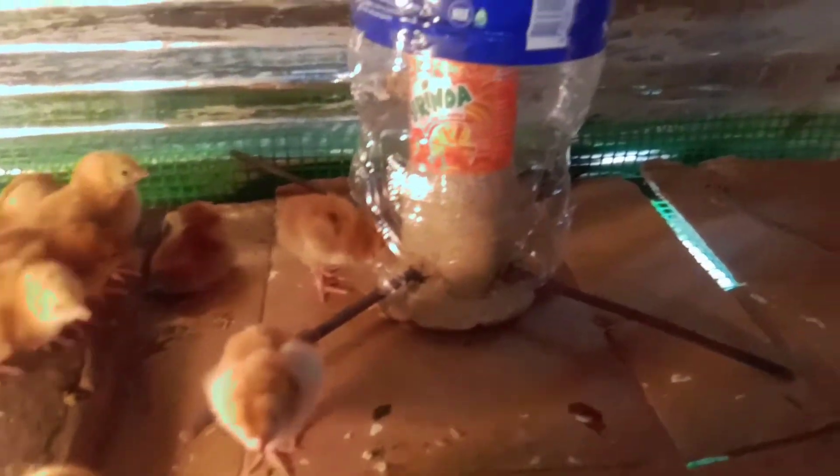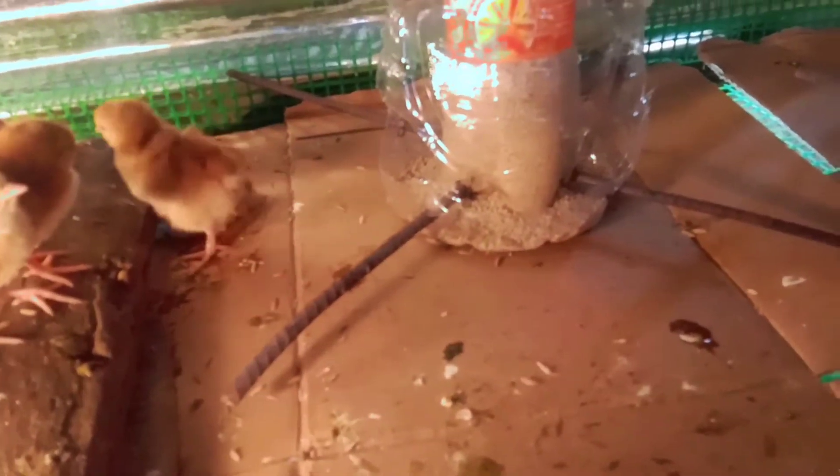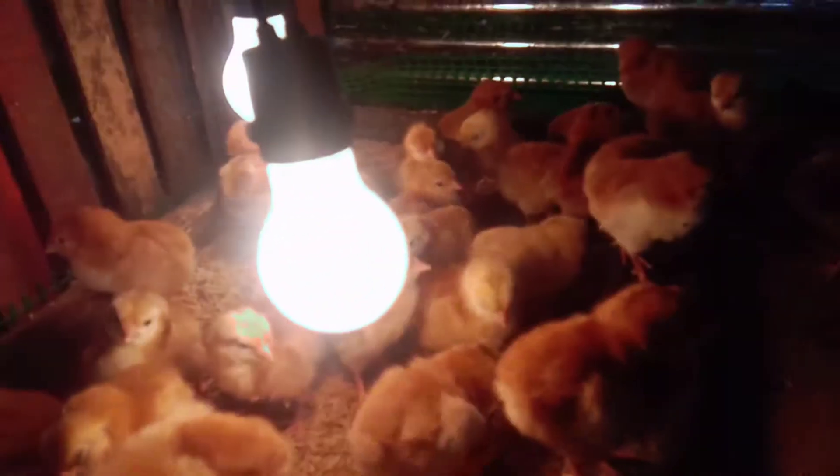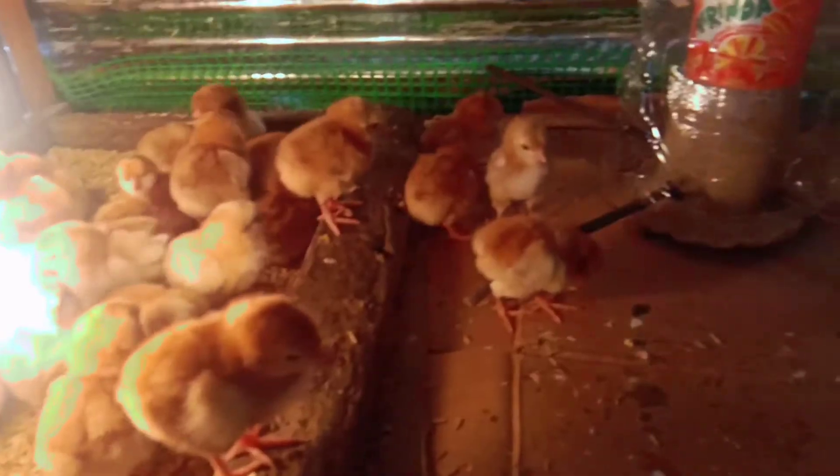Hindi po natatapon yung mga feeds nila — walang tapon, hindi po kakalat. Pag nagutom sila, punta lang po sila dyan, tapos tutuka. Ito po yung tubig nila — nilagyan ko pa yan ng Vitamin Pro para lumakas yung resistensya at maging malayo sila sa sakit.